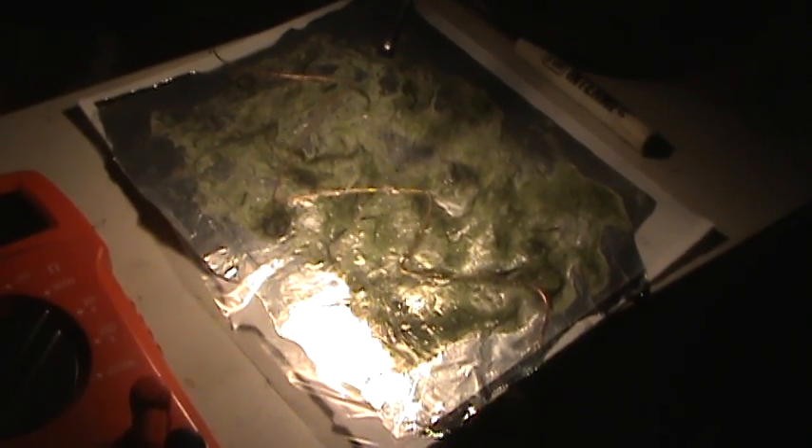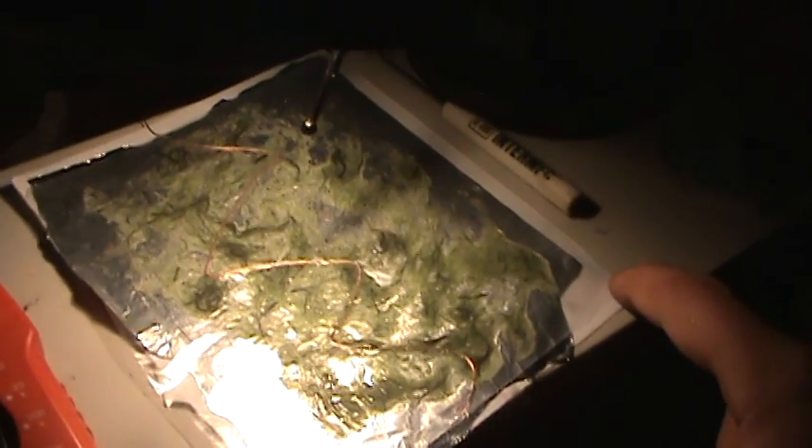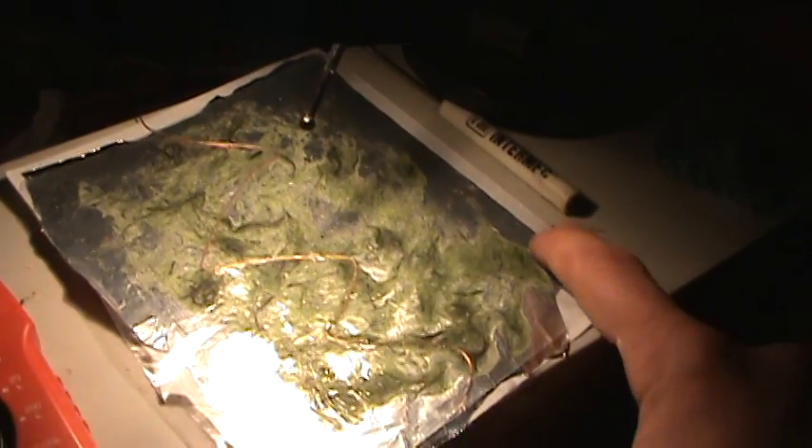Here I have epoxy — regular 5-minute epoxy — and aluminum backing for ground. It has a paper layer, the aluminum, and a plastic protective layer over the top.